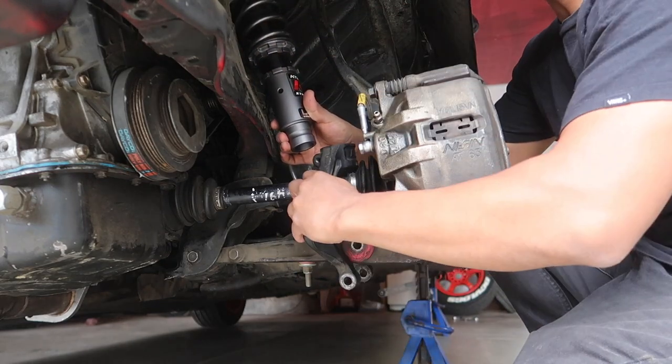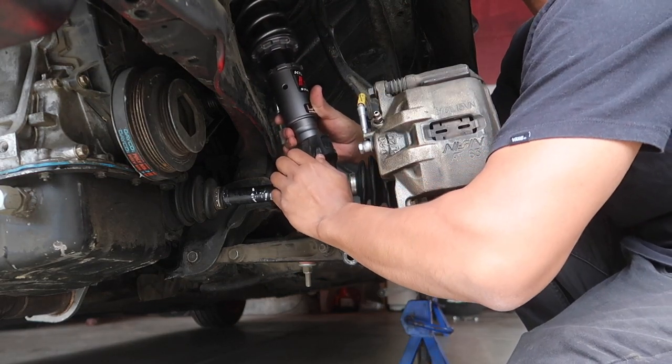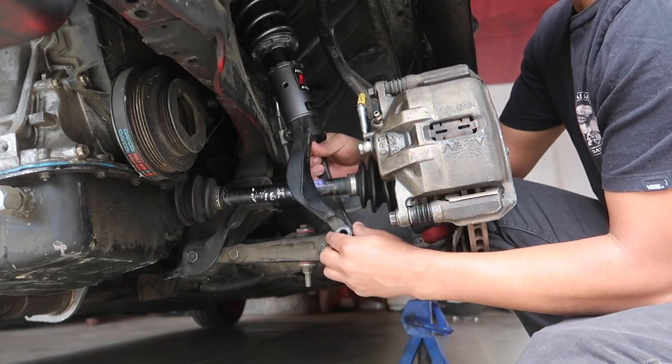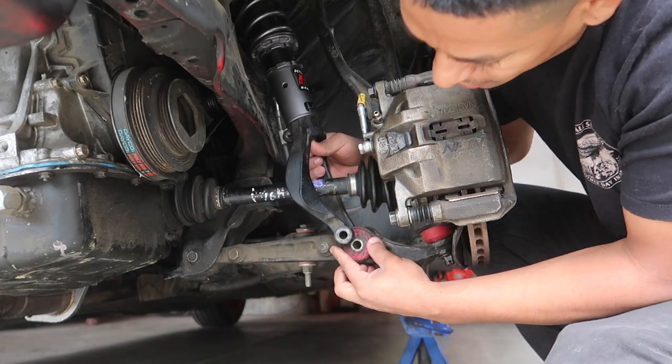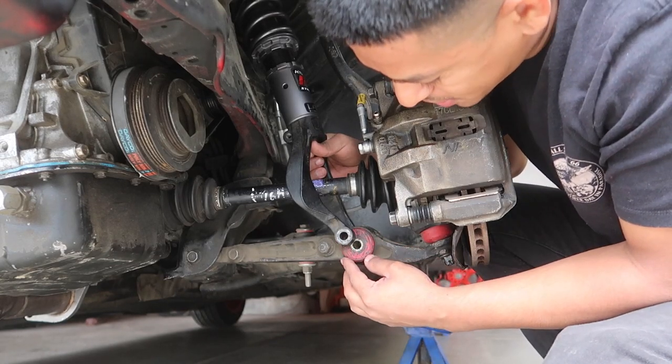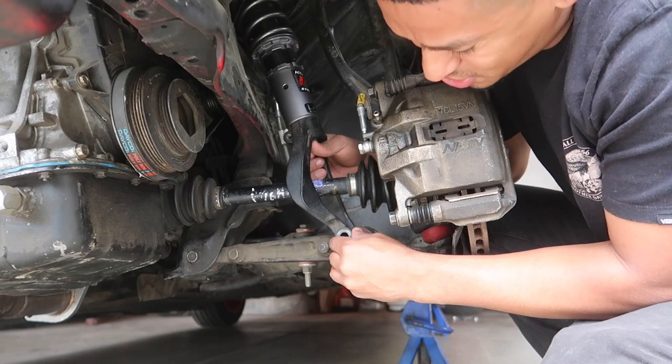These go through here like this. It sits in here just like that — that's pretty much it guys. You will have a bolt that goes through here, through this bushing here, and through this control arm — and that's it.